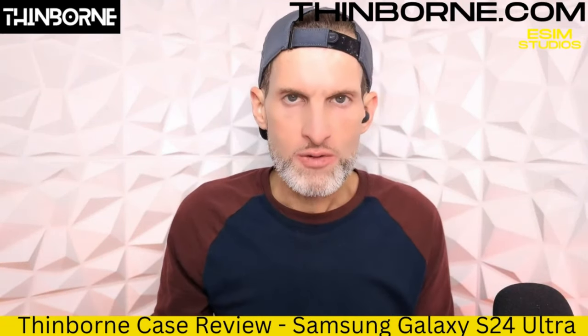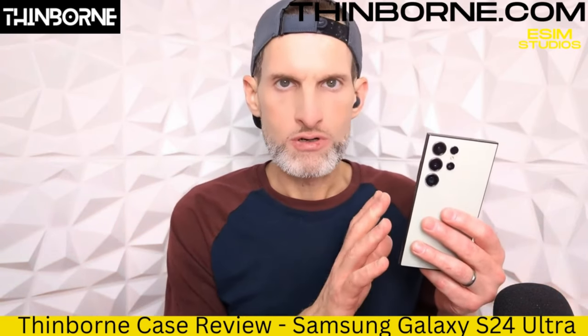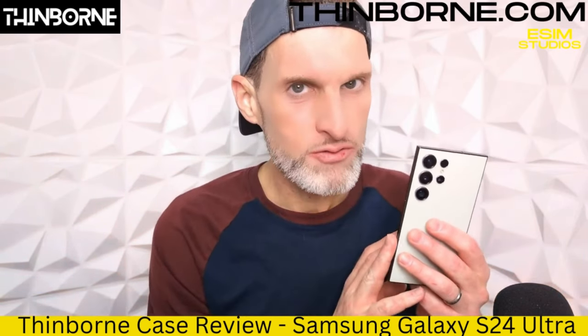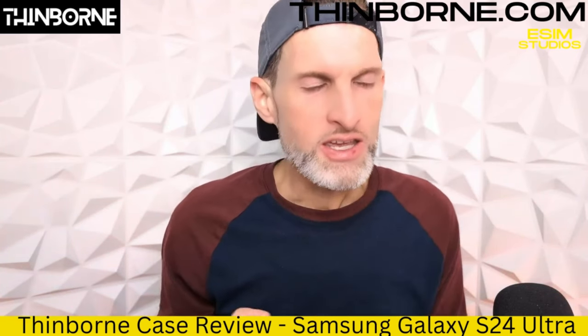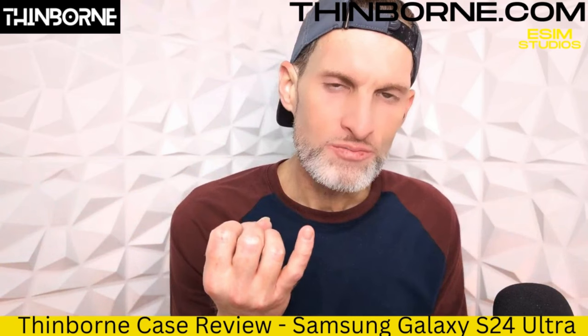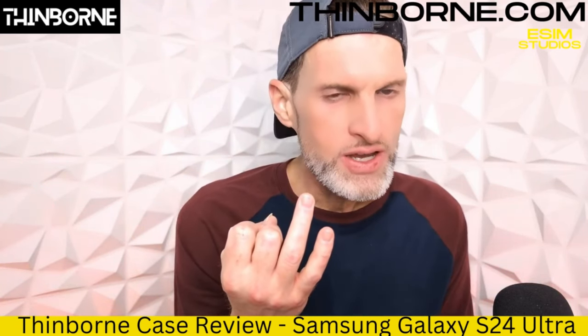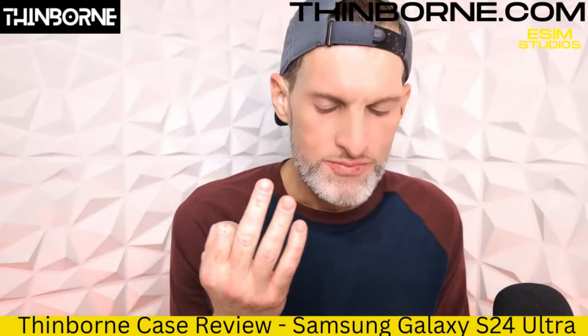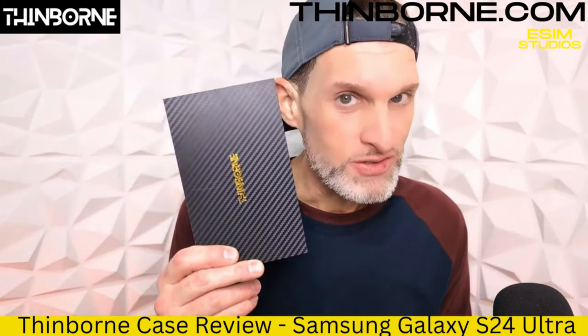Welcome back to eSIM Studios. If you're looking for the ultimate case for your new Samsung Galaxy S24 series device — not just any regular case, but a case with style, with drop protection, in a rather thin case — look no further. This Thinborn case has got you covered. Let's get into it.